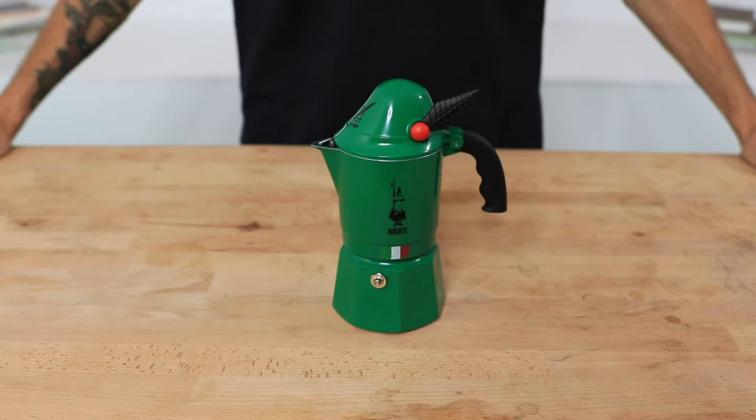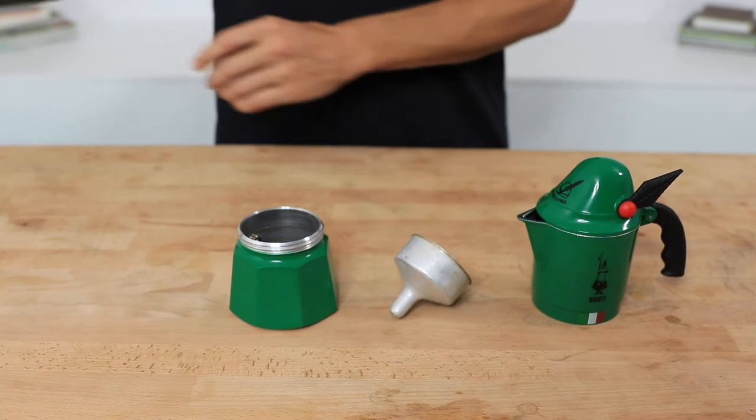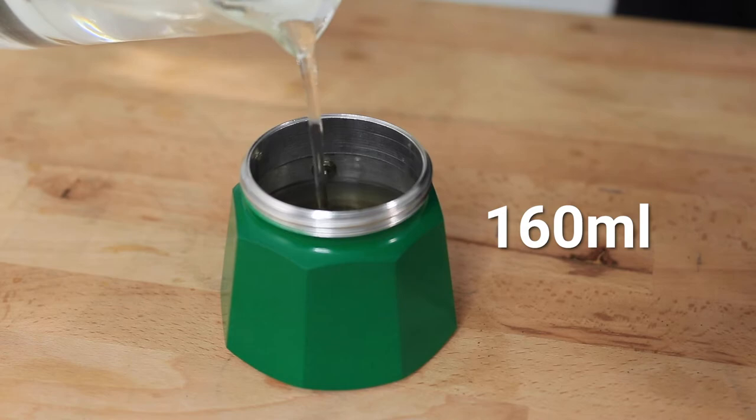Like every Bialetti mocha pot, they come apart in three pieces. We have the water chamber — this we fill with cold water to just below the pressure valve, in this case it's around 160ml.